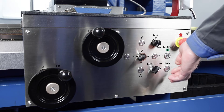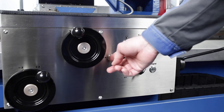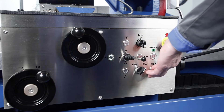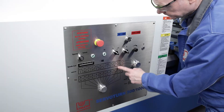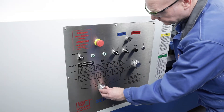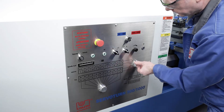Rapid traverses reduce non-productive times and make machine handling easier. Stop positions may be set electronically at the push of a button, precisely and without mechanical stress on the machine. For the selection of feeds and thread pitch, no tables have to be studied and no gears have to be exchanged. The entire range of pitches may be easily selected using rotary switches on the headstock.